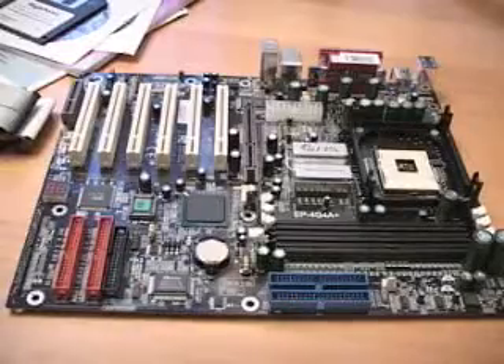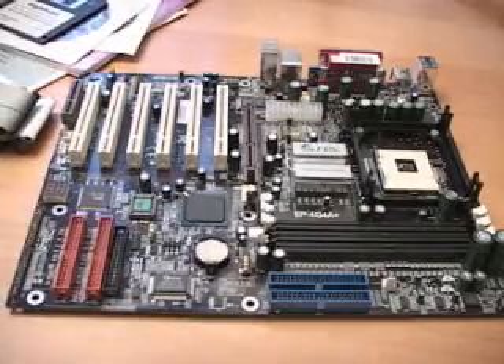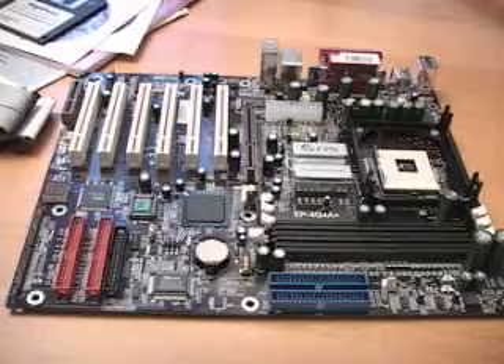This is an Intel 845G AGP set chipset based board, and what that really does for you is give you USB version 2. It also gives you an onboard NIC, onboard audio, and onboard video — so a lot of things.